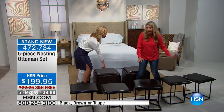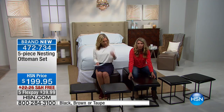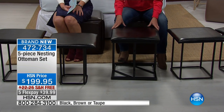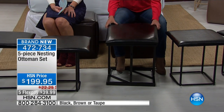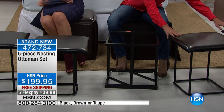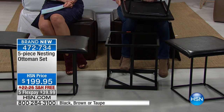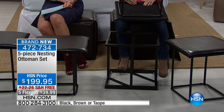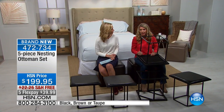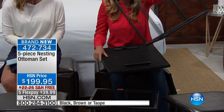All of this is fitting inside one ottoman. Let me show you how it works. First off, all of these pieces are on wheels, so when they're all nesting inside it's very easy to move around. We all have that problem — it's holiday time, family is coming in, and the question is: where is everybody going to sit? Now you have your answer. This is going to give you five extra spaces in your home.